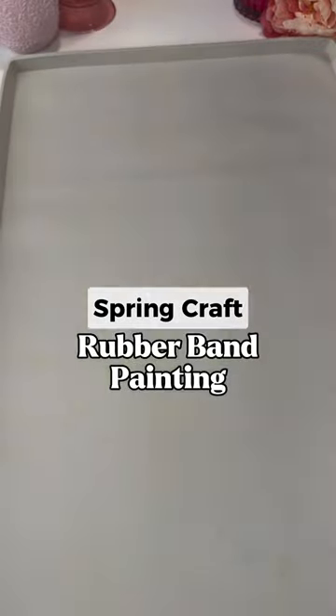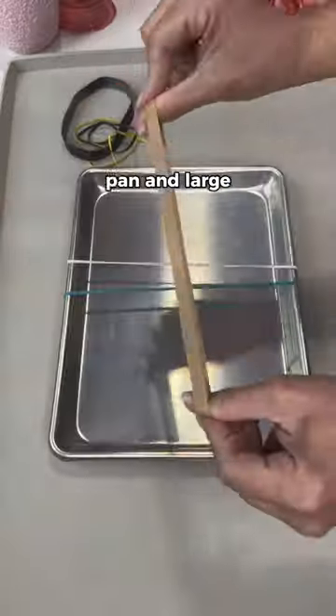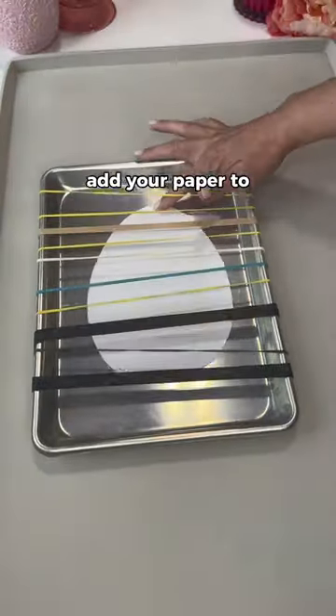This paper egg painting technique is super cool. Start by cutting an egg out of a piece of white cardstock. Then grab a small pan and large rubber bands. Add the rubber bands to the pan so they're covering most of it. Then you're ready to add your paper to the pan and start painting.